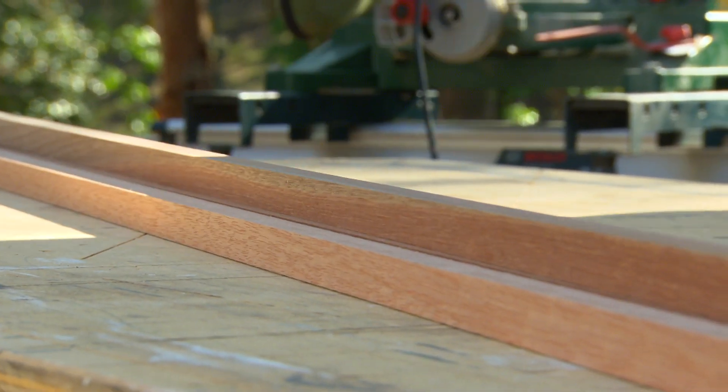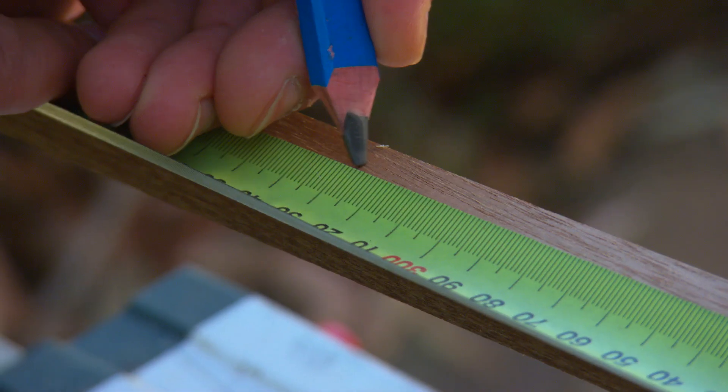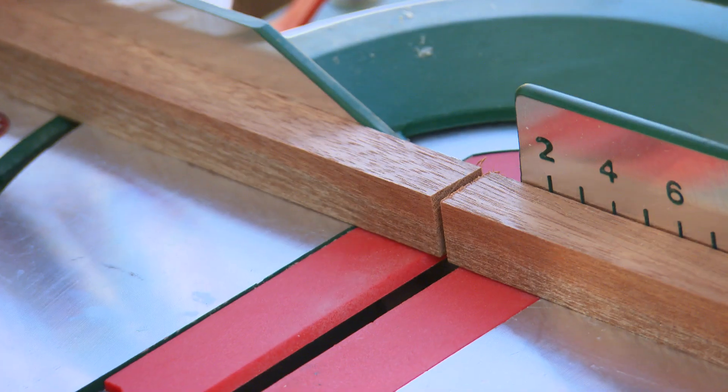It all starts with this timber right here, cut up into different lengths. I need 36 pieces at approximately 140mm, and 8 lengths at 350mm.